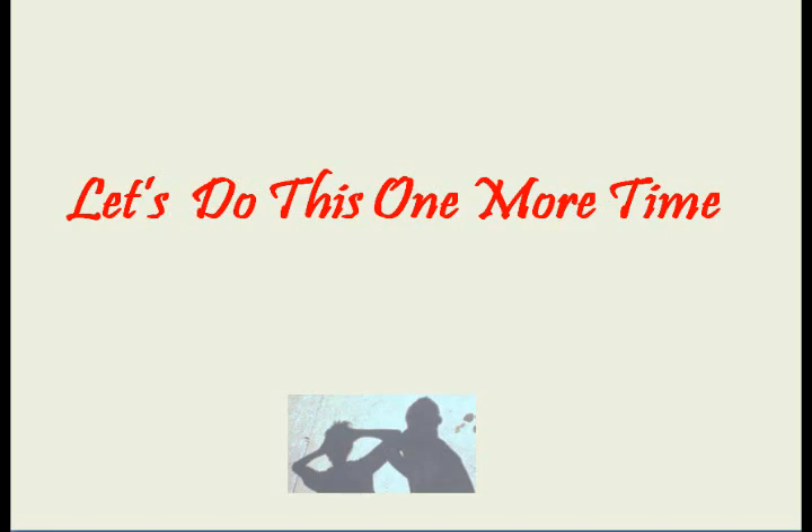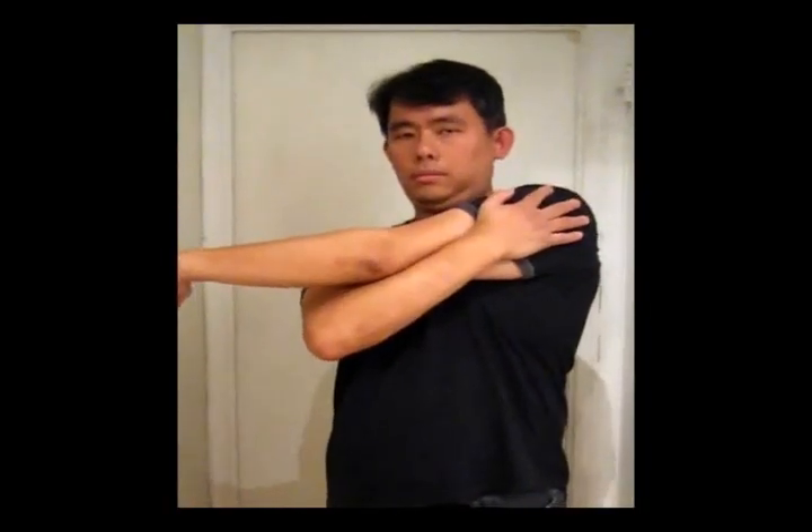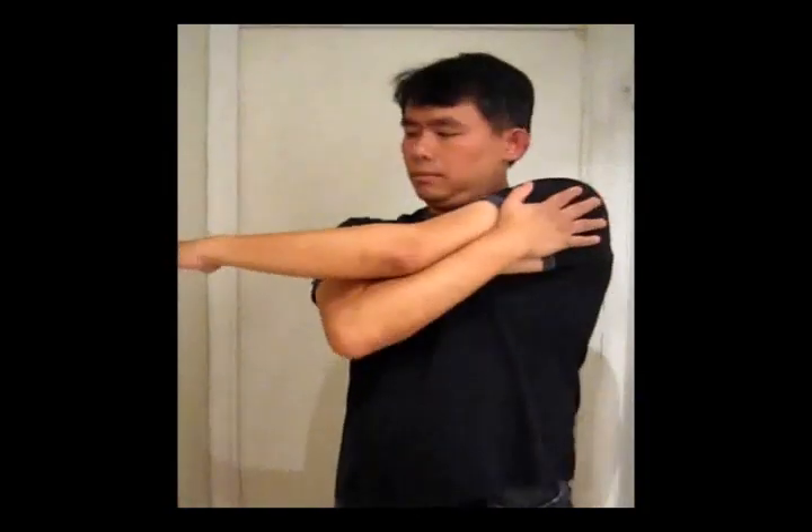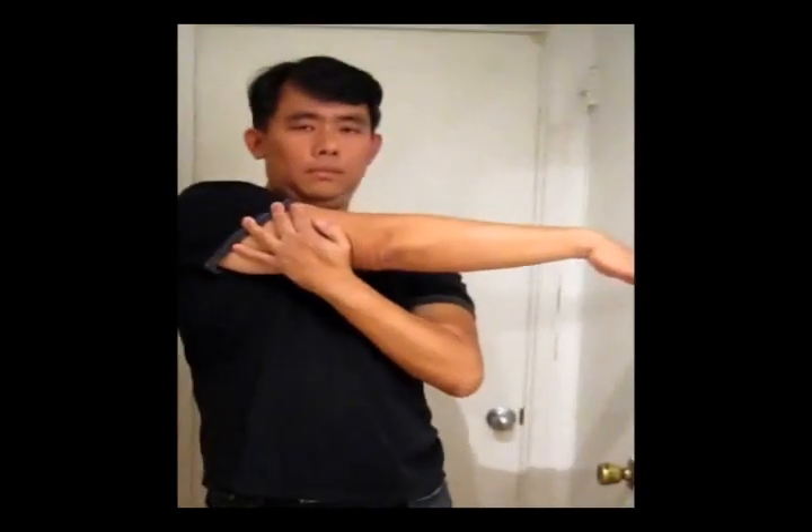Let's do this one more time. Reach your left arm across your chest to your right shoulder and press your upper left arm and hold for five seconds. Reach your right arm across your chest to your left shoulder and hold the upper right arm for five seconds.